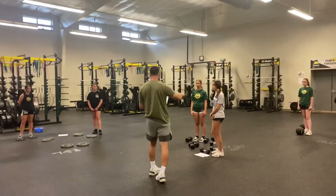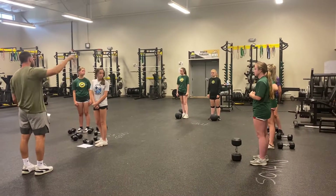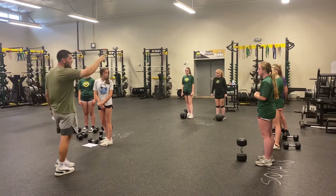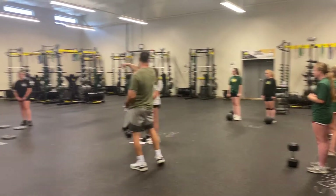Alright, after this, you ladies are going to squats, so you've got to follow them around. Wherever they go, you're going right back. Squats are going to med balls, and med balls are going to the RDLs.